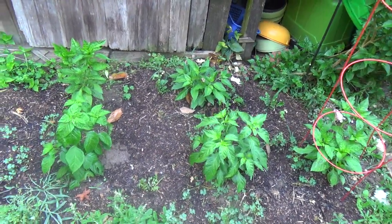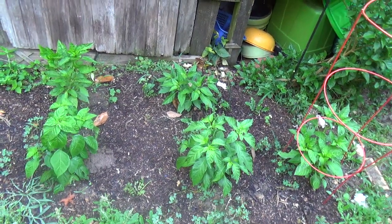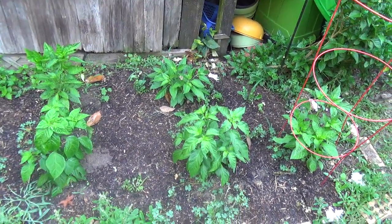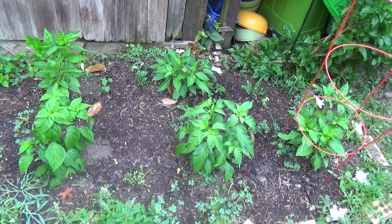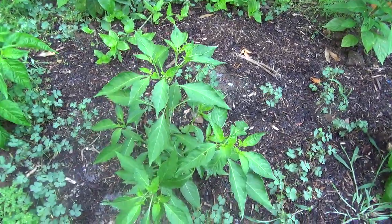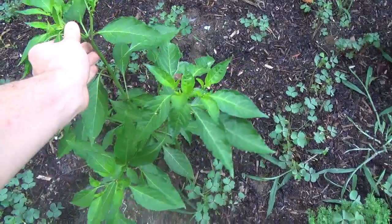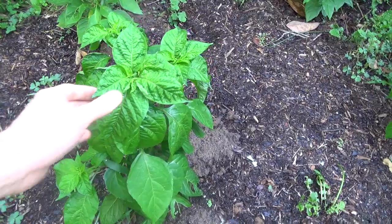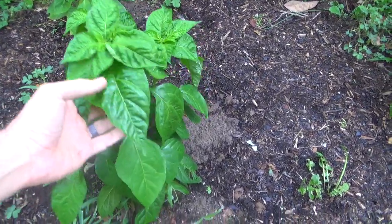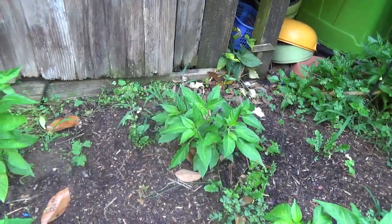2019 spring update on a cross between a baccatum and an annuum — between ahi lemon drop and hatch pepper — and we're in F2. One of the things I want to show is the variability. You can see a good contrast here: see the shape of this one, how annuum-like that is, as well as the branching structure. Then take a look at this one right beside it — the same cross — look how baccatum-like these leaves are. It's very interesting, and then it's kind of all degrees in between.